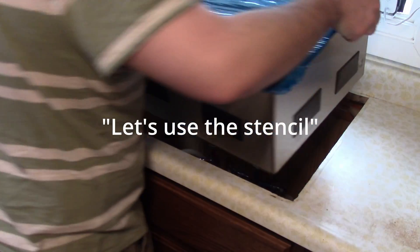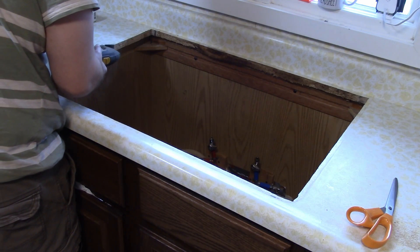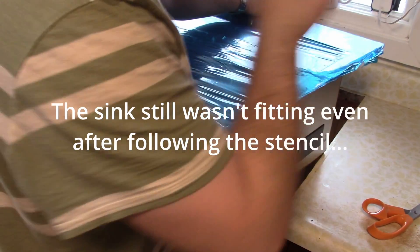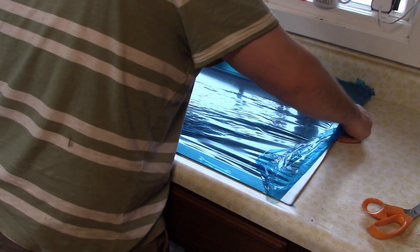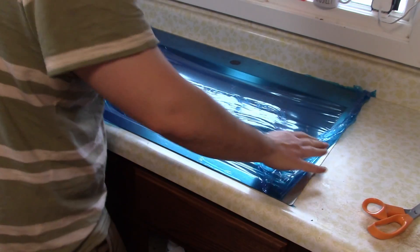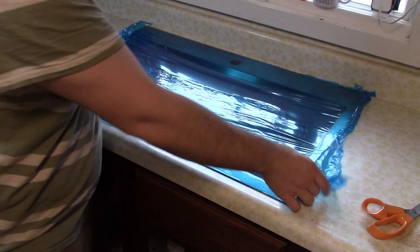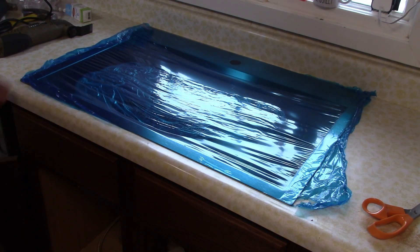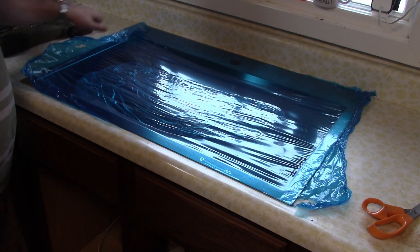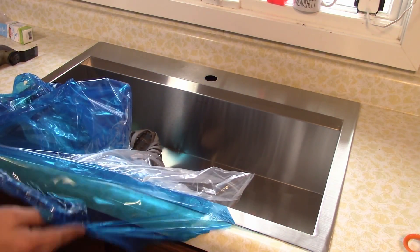Alright, let's use the stencil. Oh my God — it was the plastic! The plastic was forming a triangle. That little bit of extra thickness on the plastic wouldn't let it sit in there. I never would have thought that. The plastic screws me again.